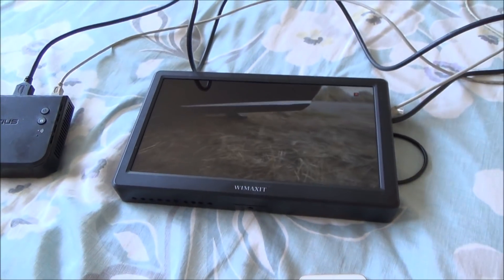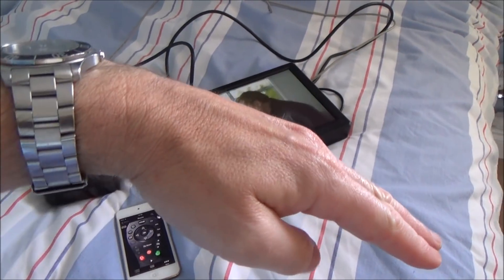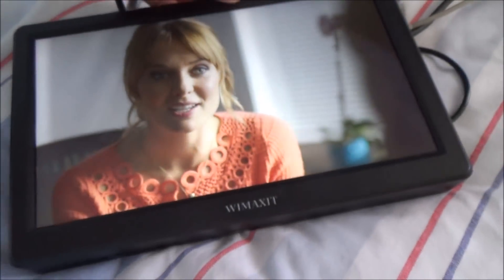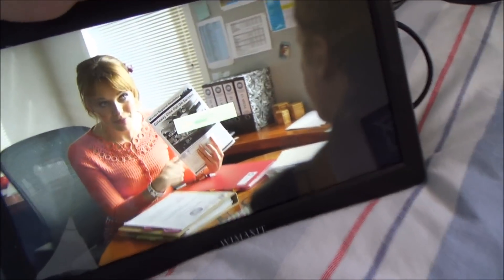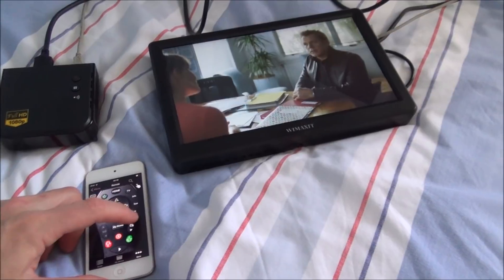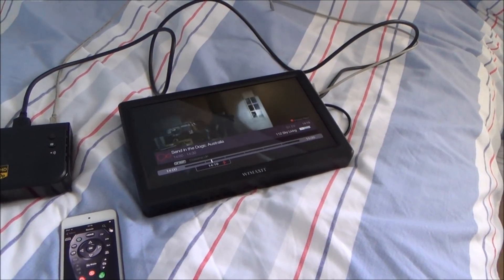We're now in the other front bedroom upstairs — probably around seven to eight meters away diagonally, going through a wall and a ceiling. It still works perfectly. The sound and voice sync are perfect, no lag at all — which makes sense given this is the expensive model that advertises zero lag. The remote control is still working and changing channels fine.